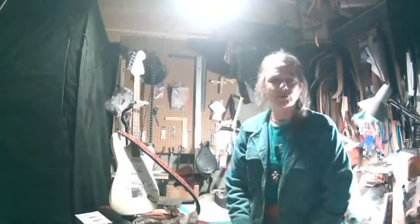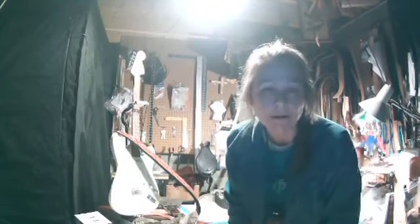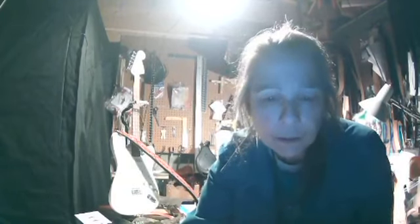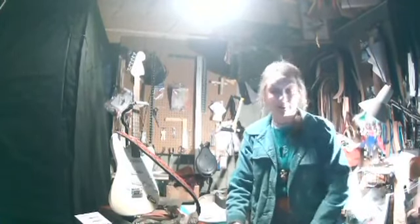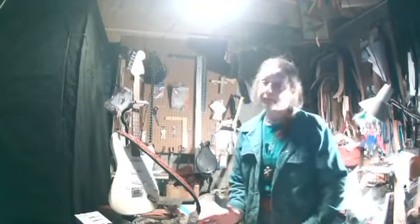My camera just totally changed and I don't know what's happening — now I can't see the picture anymore. Strange things are happening here. It pulled up some videos in the middle of my video. The whole thing blocked my screen — it was trying to show me videos I might be interested in. Sorry about that, folks — never seen that happen before.